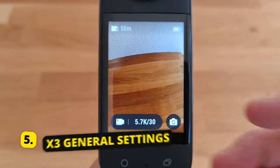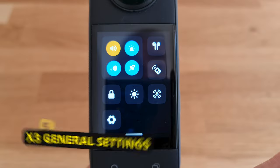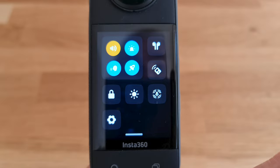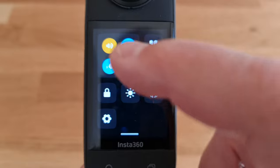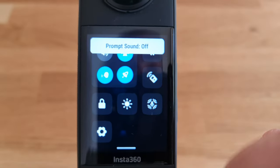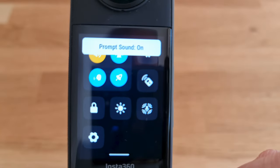Let's go over some more general settings. Swipe down from the top. You have a series of buttons to toggle features on and off — blue or yellow means on, dark grey and white means off. The yellow speaker button toggles the prompt sounds — for example, the noise when you start recording. If you prefer the X3 to be silent, toggle this off. The indicator light at the bottom of the X3 can also be switched off here.